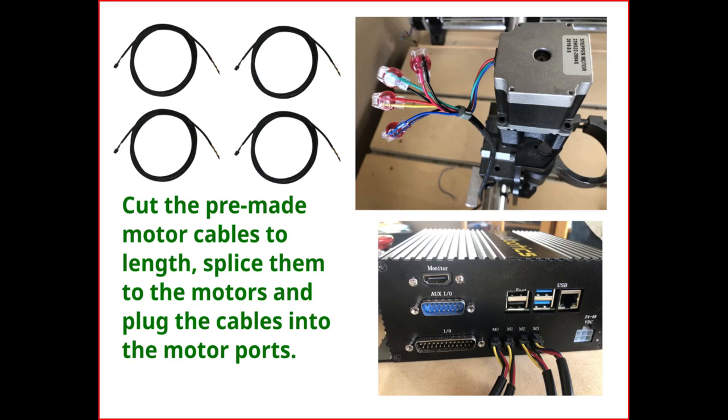Start by cutting the motor cables to length, then splice the cables to the motor wires, and plug the cables into the motor ports.